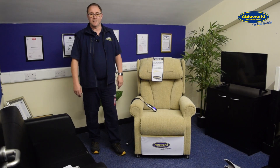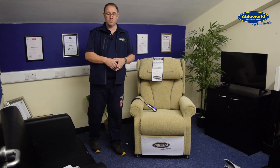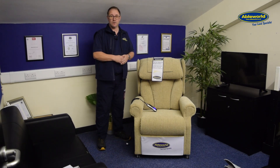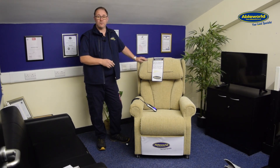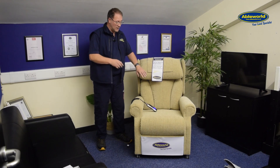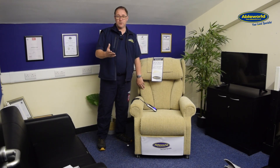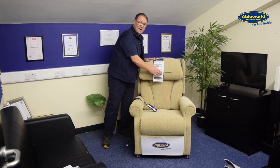Hello, my name is Lee, I'm one of the support and development managers for Ableworld stores. Today I'm going to be showing you a new addition to Ableworld, which is the luxury Cheshire Deluxe Rise recliner chair, available in the lateral support. We also have another two chairs in our range which have a traditional waterfall back and also a button back.